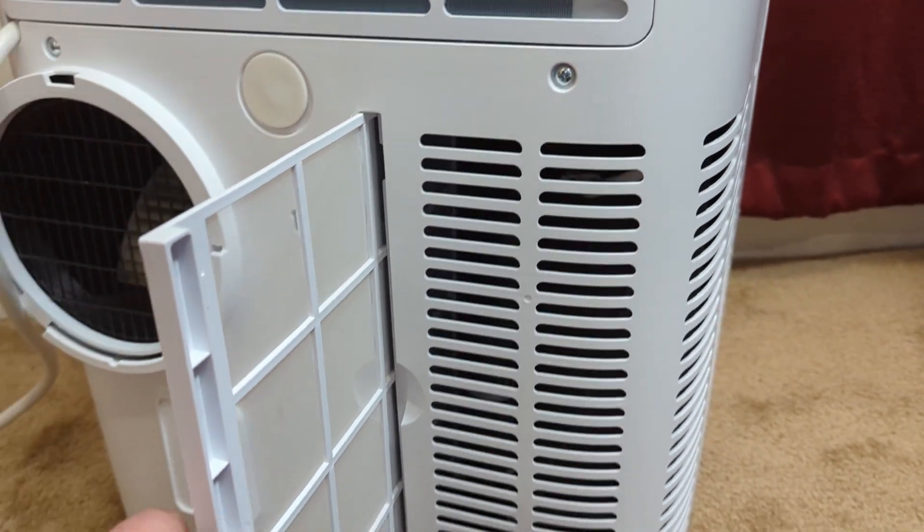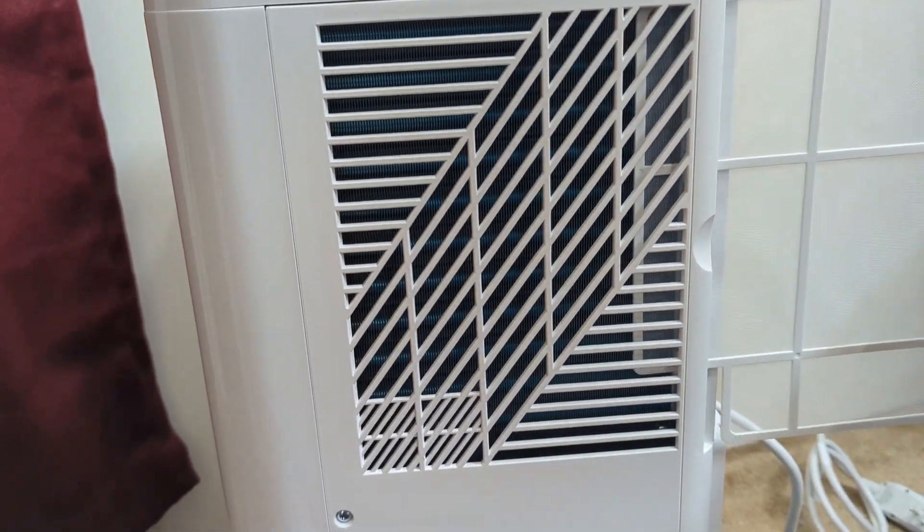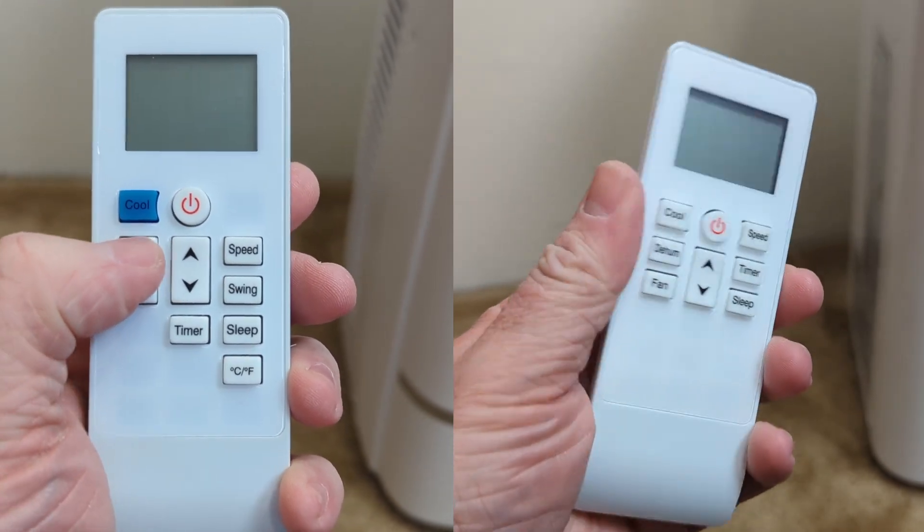Both of these units have filters that you can take out and clean if needed. They also both come with remote controls that are fairly similar.